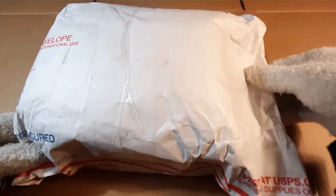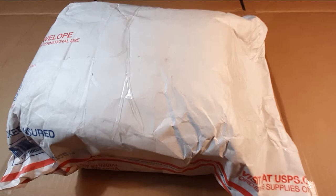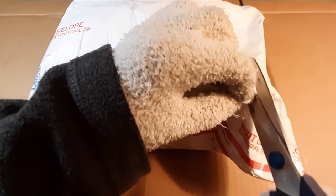Hey everybody, it's just another brick life and I have my high-class cardboard desk in front of me. This package here — since you've seen the title, you should know what this is. I supported this Kickstarter project last summer.